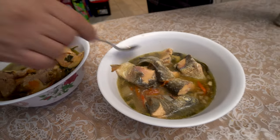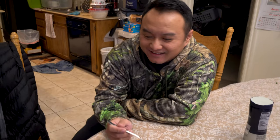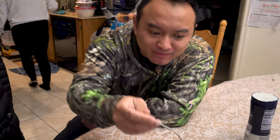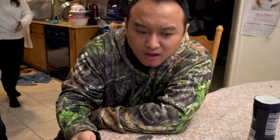That's rainbow trout. This is 47's first impressions — he's not much of a fish eater. I don't eat fish that much, so let's see. Man, this is really soft. Gotta get some of that broth. It's pretty good. You know, for the guy that doesn't eat fish, that's pretty good. Does it taste like sardines? No, it only tastes a little fishy. I have fruit.